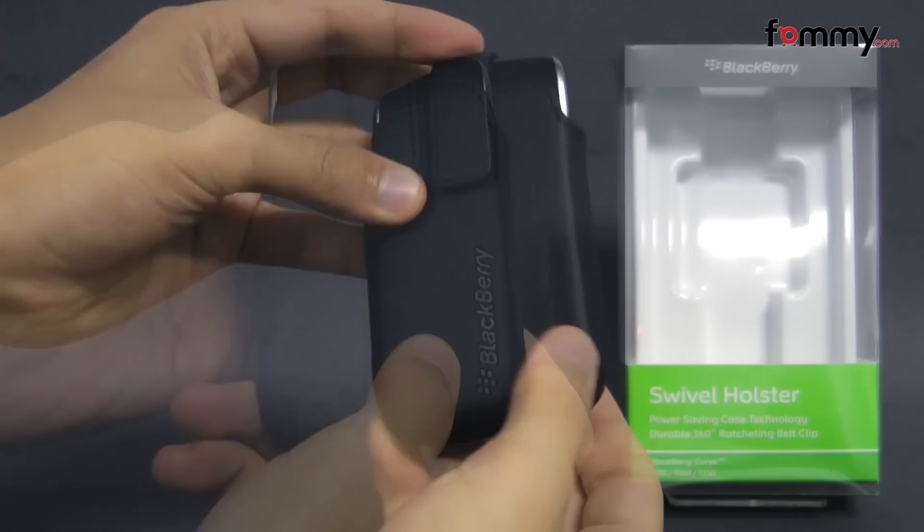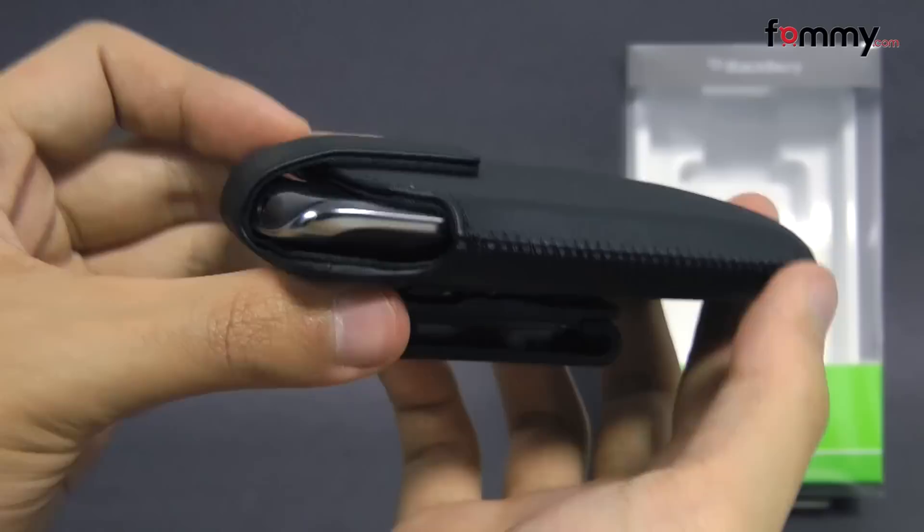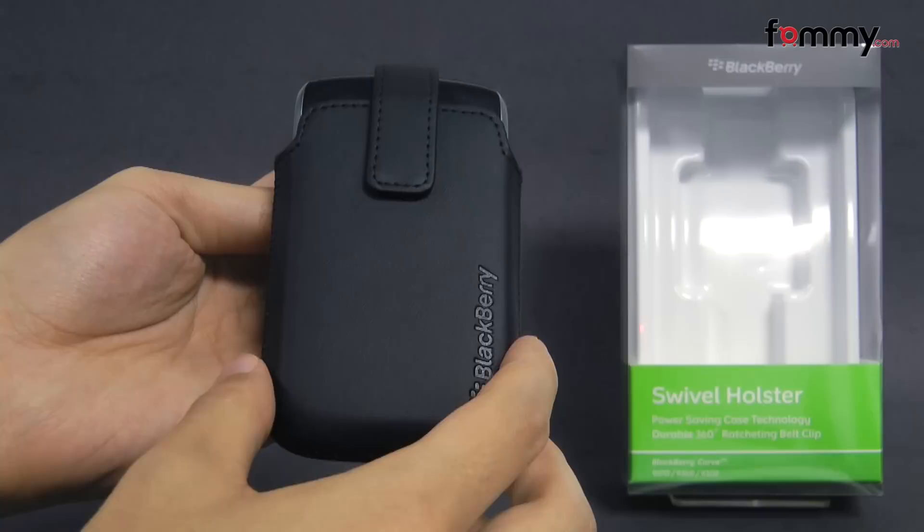The holster feels great to hold and use and it doesn't really add too much bulk onto your device. Overall, the BlackBerry Swivel Holster makes it out to be a really great case for your BlackBerry Curve. Thanks for watching my review. Also be sure to check out Famicom for the latest accessories for your device.